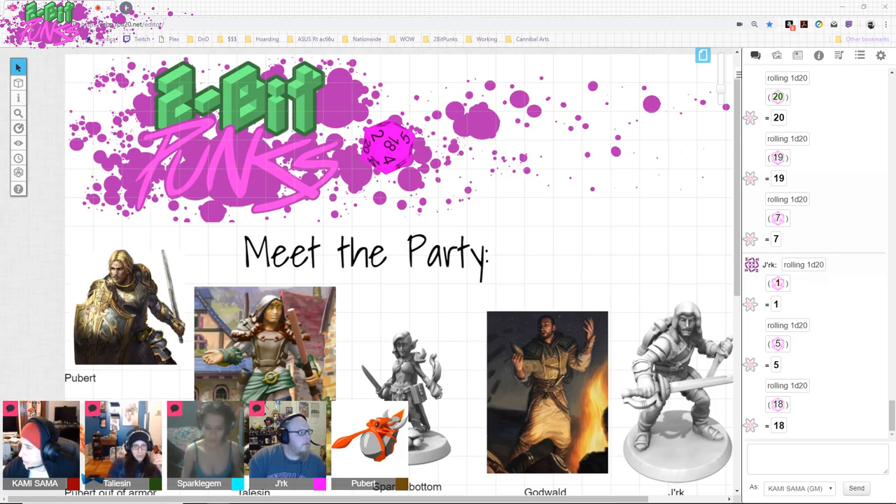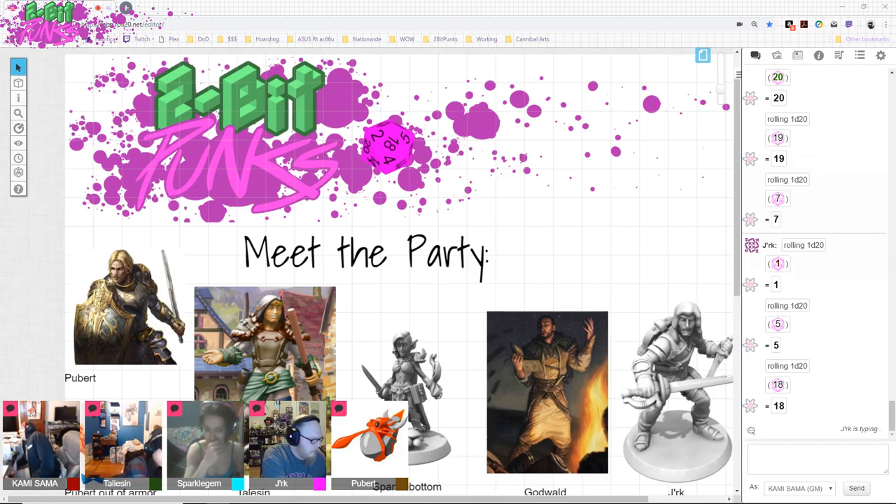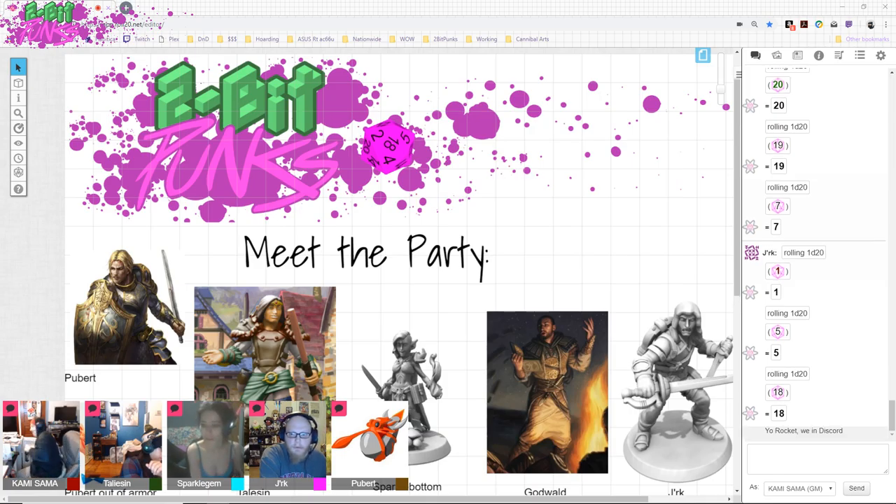All right, we have our last person — he's coming in. I saw you posted a summary, but did anyone want to try and run a recap? Who did it last time? I did it last time, and I also have a typed-up summary if someone needs something to read off. Does anyone else want to give it a try? If not, you can go ahead and do it.